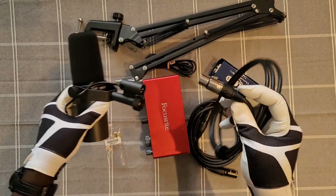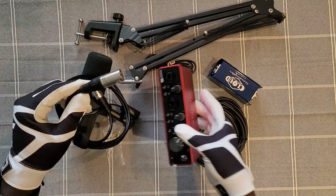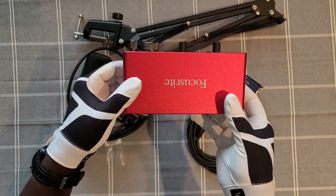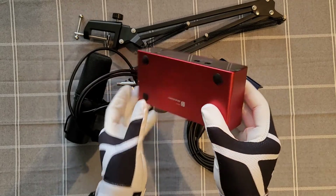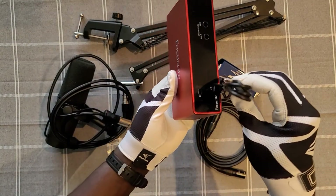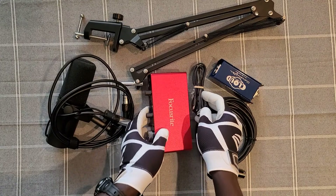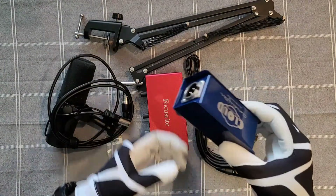The second accessory that you're gonna need is an auxiliary cable. The auxiliary cable connects to the SM7B and then it goes straight into the next accessory, which is called a preamp. The one I have on the screen is the Scarlett 2i2 — be sure to check out the link in the description, everything will be there. From the preamp it connects via USB cable to the computer and you can record your audio.